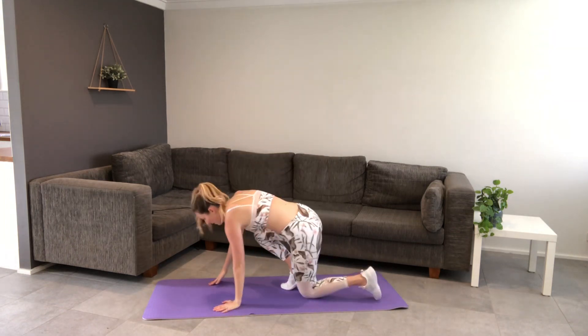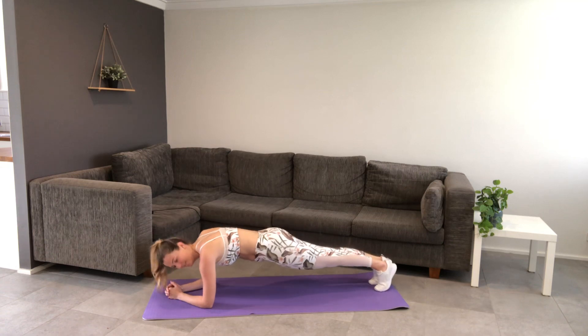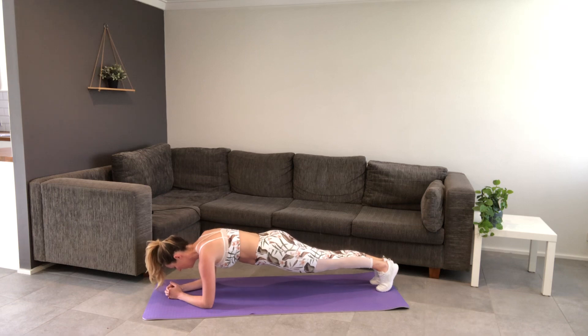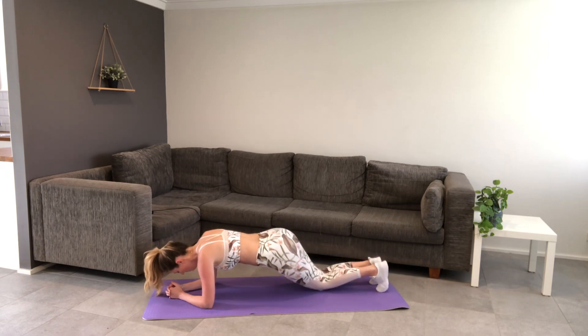Take it down into the plank on the elbows. Squeeze the heels together, lock off the front of those ribs. Breathing in through the nose and then out through the mouth. 10 seconds.